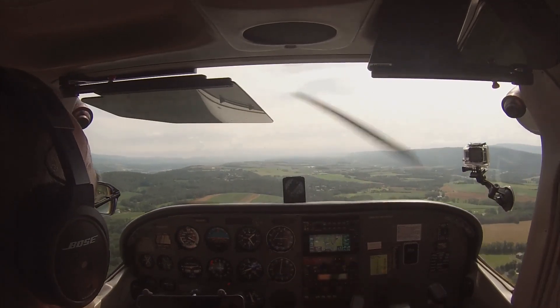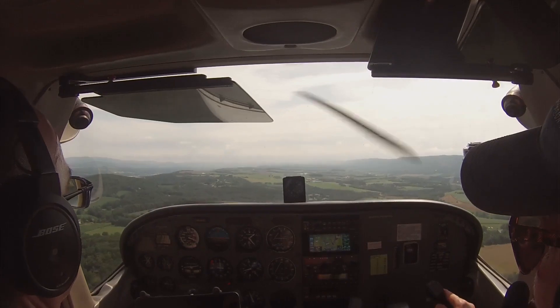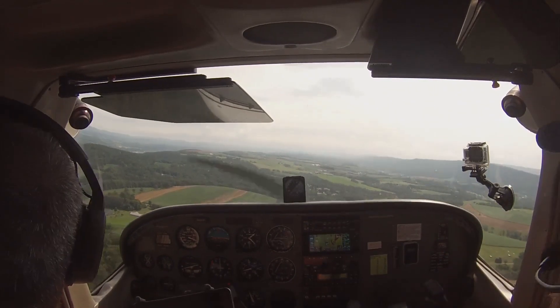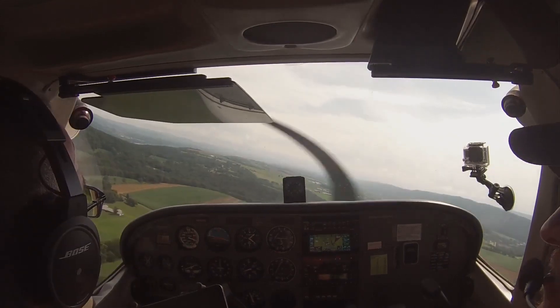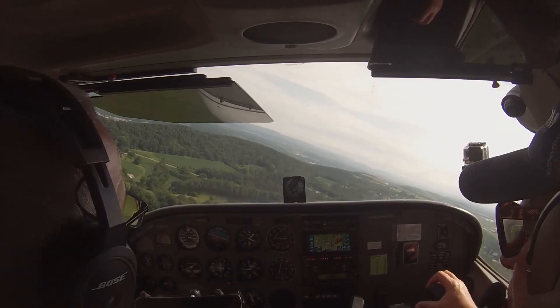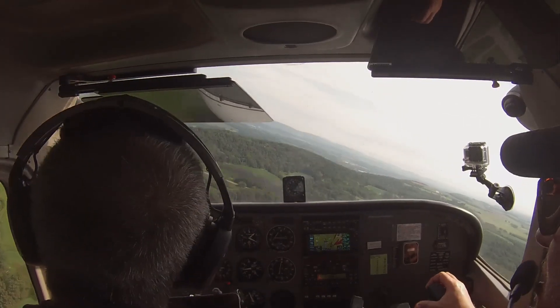Got a descent on our VSI. That's good. Don't start pulling up. Just go ahead, turn your base. Skylane 77X, turning base, runway 27. Closer traffic, Skyliner Charlie Foxtrot, is base, 27.